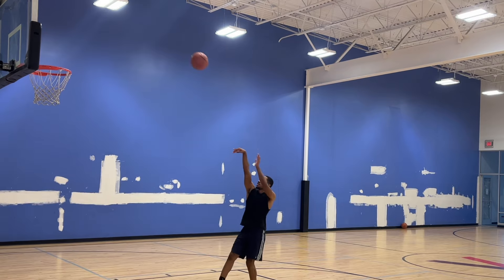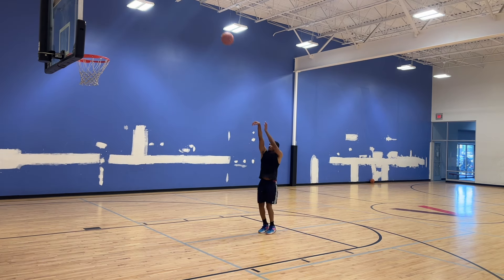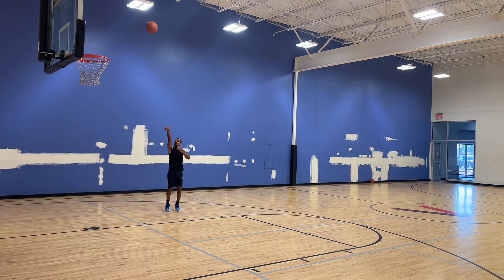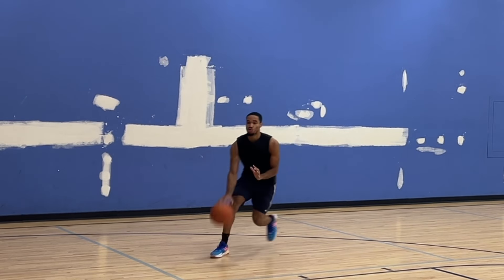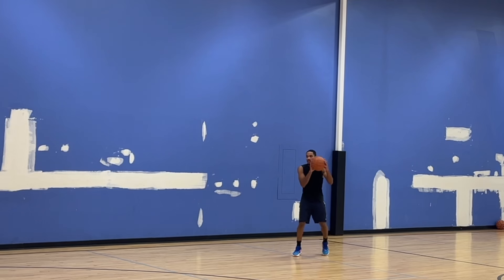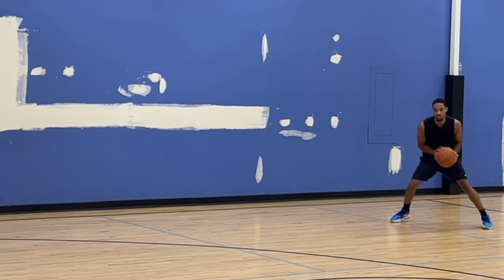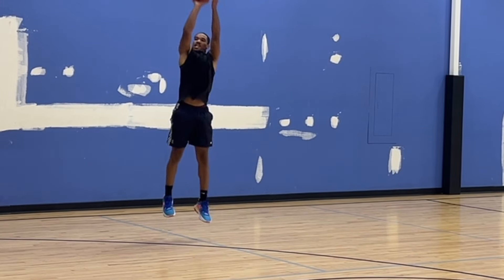Then we're going to start with the mid-range. Sometimes when I don't form shoot, I'll just stay in the paint and get some reps up and try to get my touch going. Then I'll start with some one-dribble pull-ups, after that some two-dribble pull-ups, and then do the same thing coming off screens for threes — one-dribble pull-up, two-dribble pull-ups, and then get in my bag a little bit.